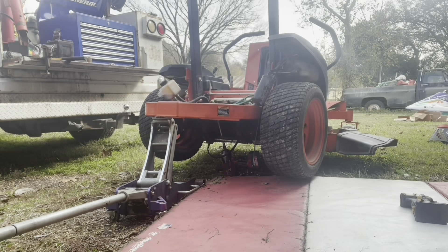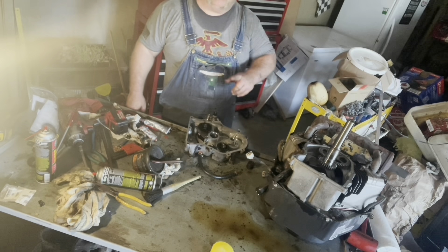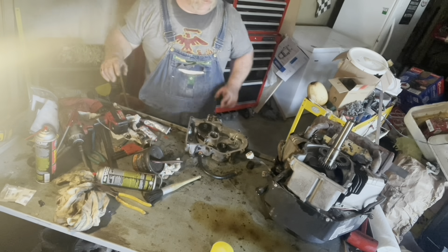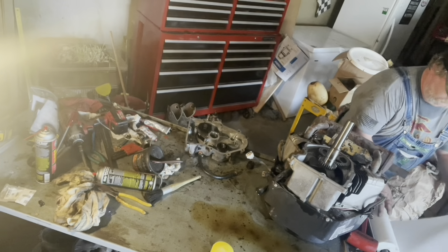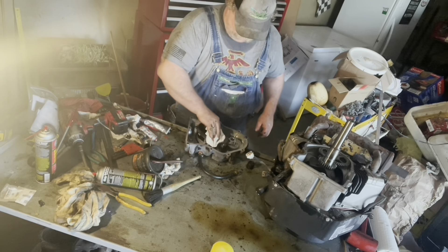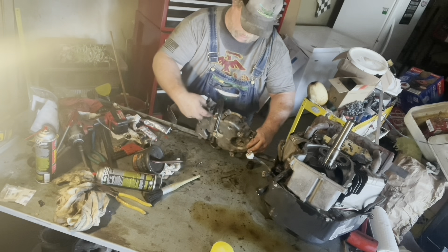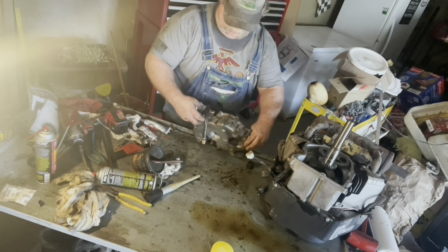We discovered that our drive belt and our deck belt were eaten up, and we got it on the bench. I've already got the engine apart and I've got all the gaskets removed, got it cleaned up. I've got the seal out of the bottom and I got it cleaned up. I'm going to point out to you where it was leaking — it was leaking around this hose right there. There were several points of leaks on this thing.